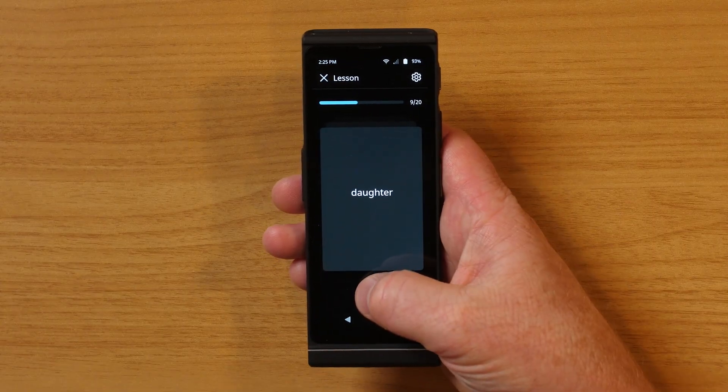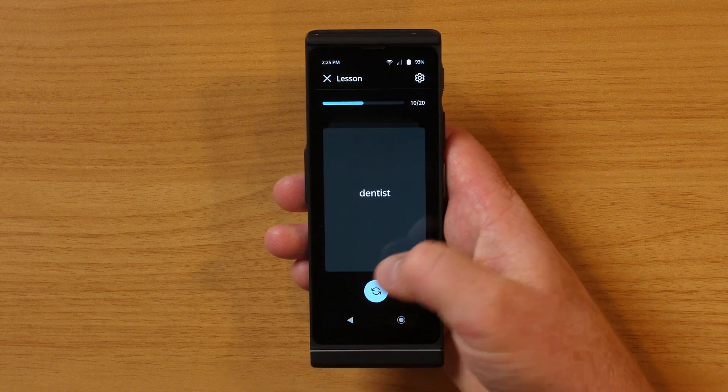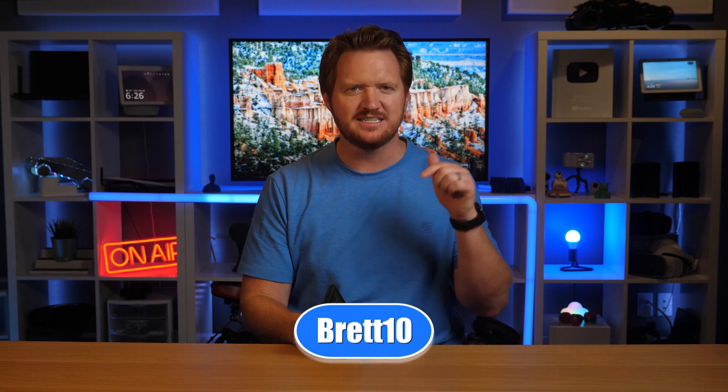This will even help you learn other languages as you use the text feature to translate words or phrases. You can use the learning section to swipe right on words you know to help you continue to build your vocabulary. And to top it all off, there is even a flashlight built in to help you easily explore new unknown locations. The Vasco V4 is going with me whenever I travel — use discount code BRETT10 to receive 10% off your Translator V4, linked in the description below.